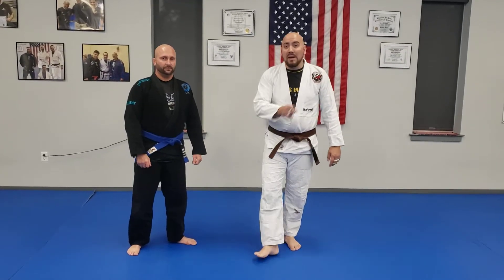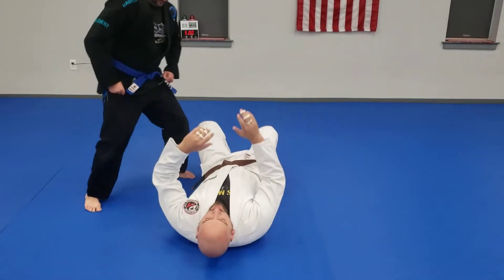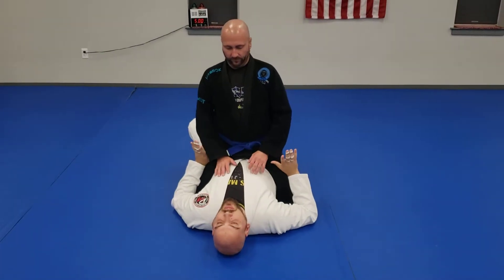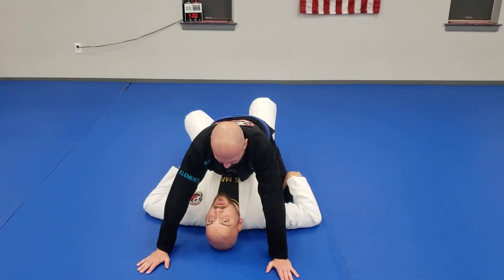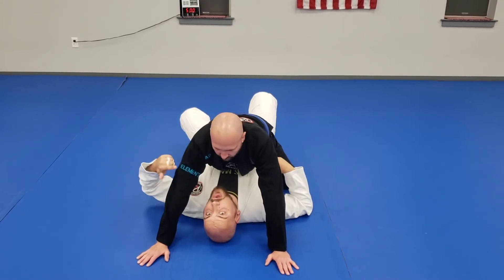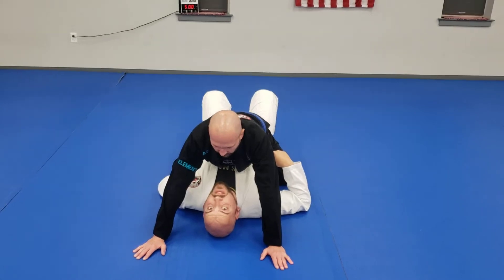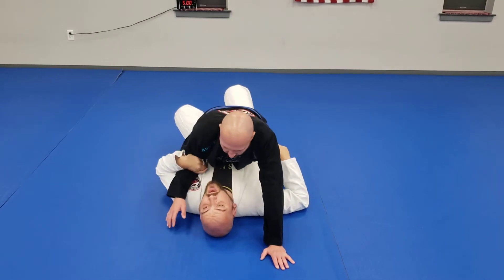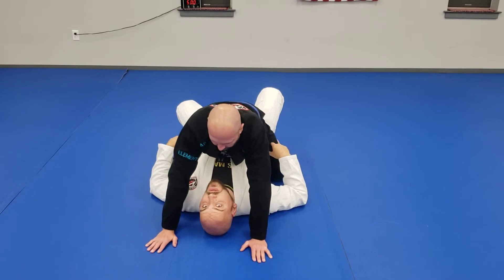This is your elbow escape for the mount for white-to-blue belt. We'll start with the top side shot first. So typically with an elbow escape, what's going to happen is he's going to be based out and his knees are going to be flared. If you saw the trap and roll video, the trap and roll isn't going to work even if I grab the arm because his knee is flared out. I can get my fist in between my hip and his knee — he's got another point of base here.